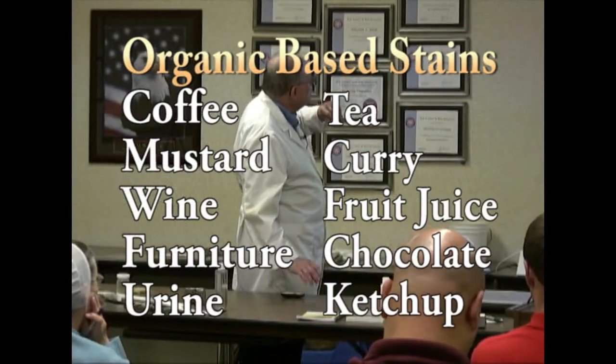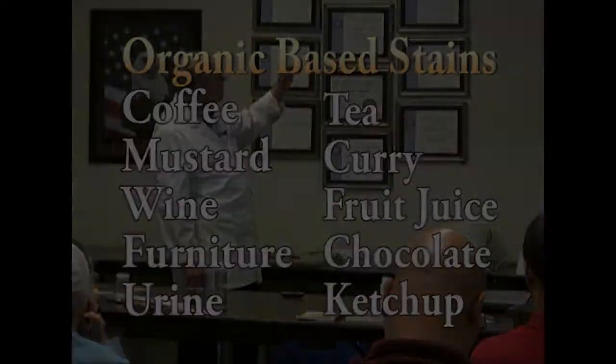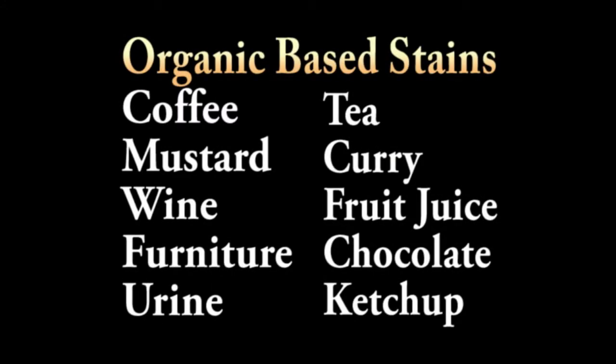Organic-based stains — moving on — coffee, mustard (remember we did mustard earlier), wine, furniture stain, urine, tea, curry, fruit juice, chocolate.